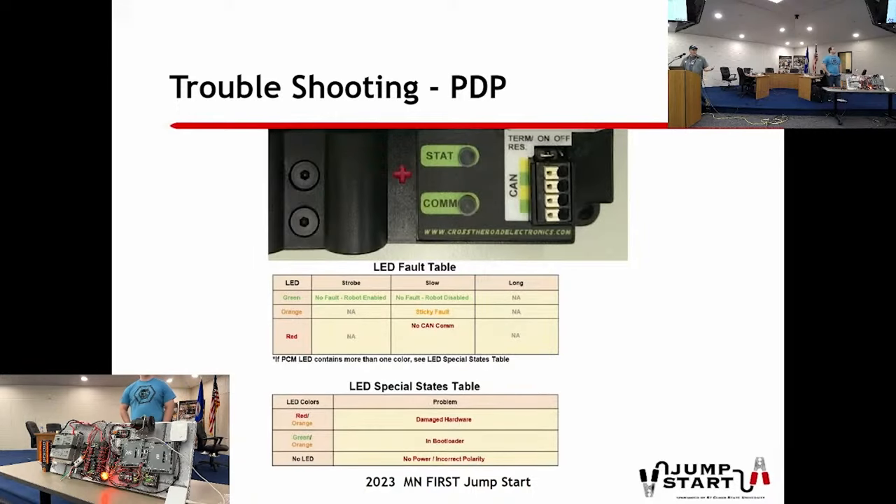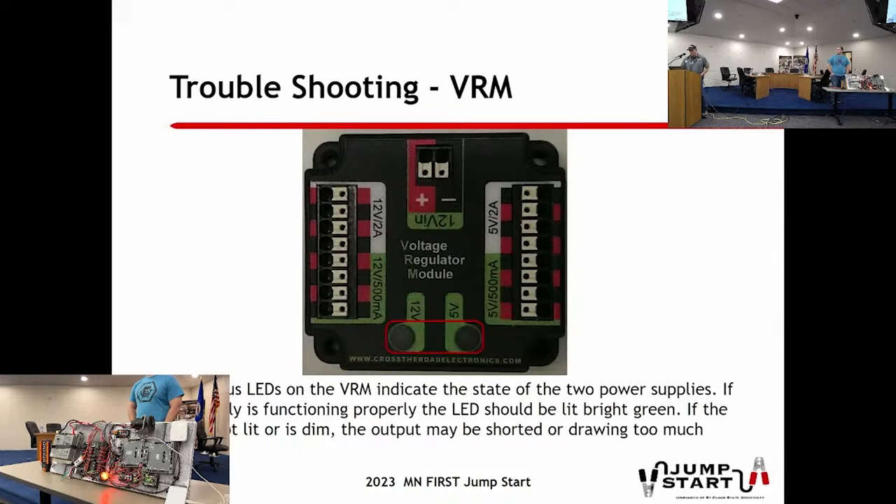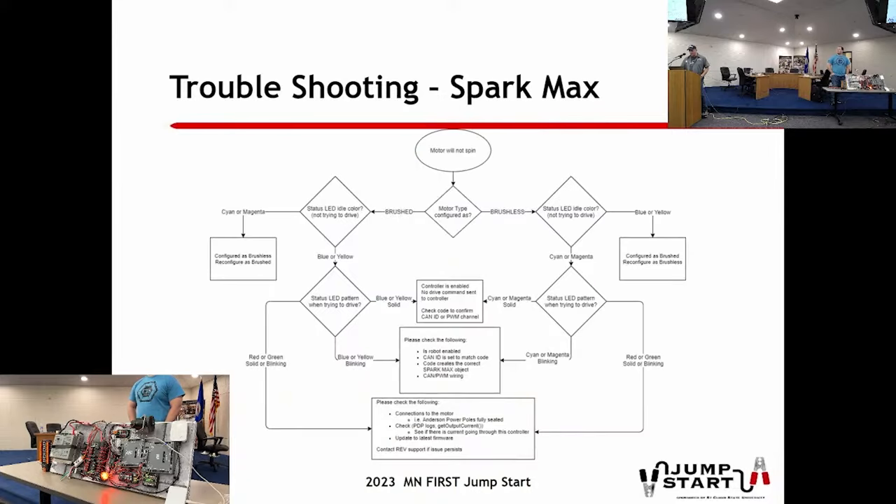All the status lights on all your components have meaning. You'll often see sticky faults come up - go through the reference materials. REV has their own different color pattern, and we usually post those on our Trello boards because you can't memorize all the different light configurations. If you see something odd, these blinking lights on your devices have a meaning that needs to be addressed. SparkMax has its own patterns as well - this presentation will be posted on our Jumpstart Robotics website and you can also watch the video there.